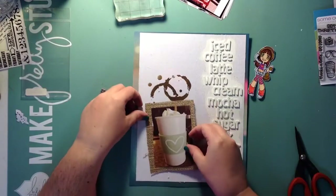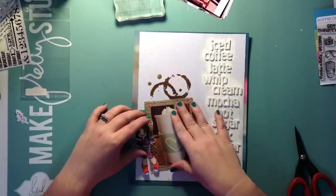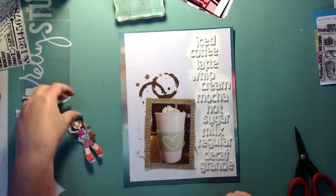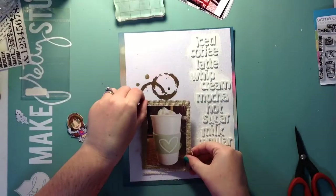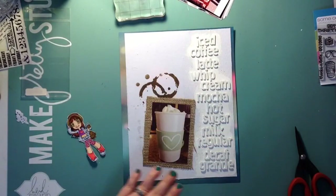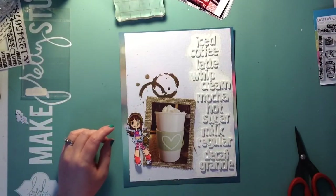I colored up that little Some Odd Girl stamp — she is Hipster May and she was in my haul video from A Cherry on Top. I absolutely love her and she is the whole reason why I did this layout, because I wanted to use her in a layout. I don't often color stamps and use them in my layouts, but this one was different and I had fun with it.